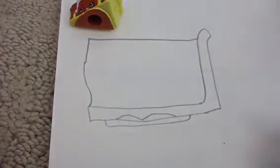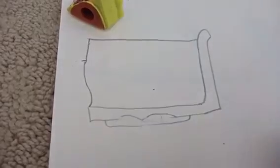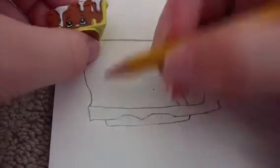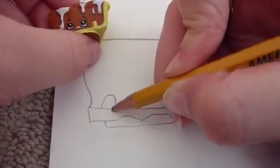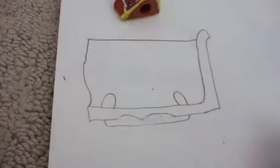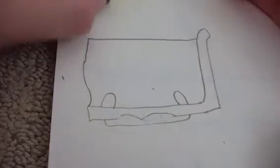Then take an eraser and erase that line in the middle. Then do her arms, which are two little sticky things coming up. Now let's do her pecan layer at the top of the pie.